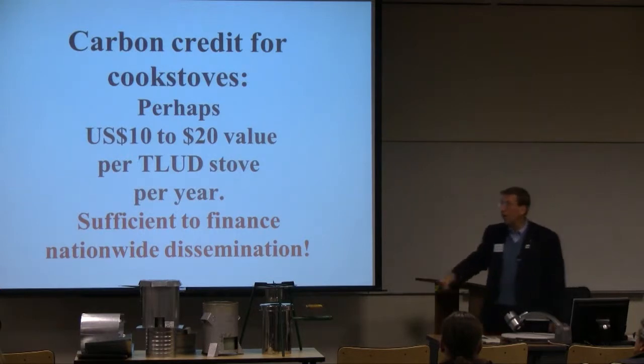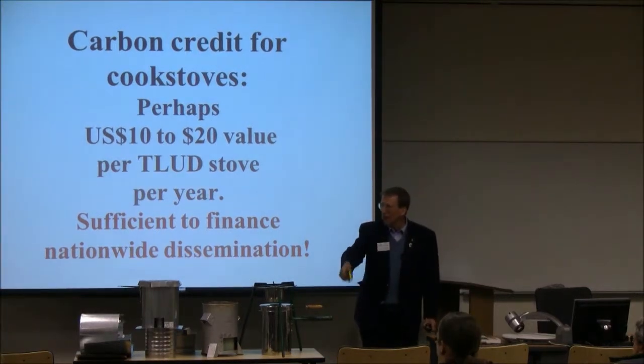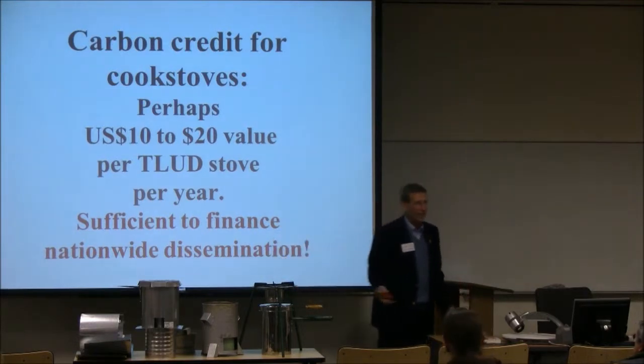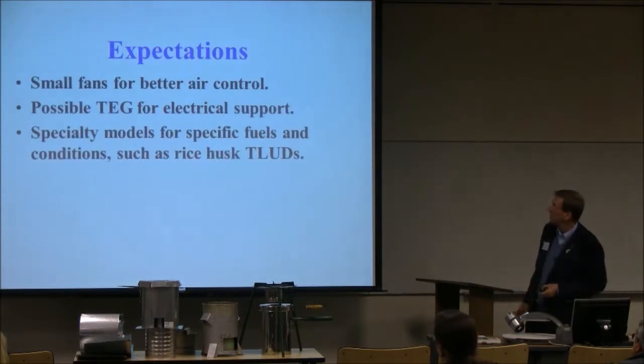These programs should also be financed on the basis of the health improvement that the government doesn't have to pay for — reduced healthcare costs for citizens — but unfortunately they don't do that. We should, and this is part of the story. So this is sufficient to finance it.